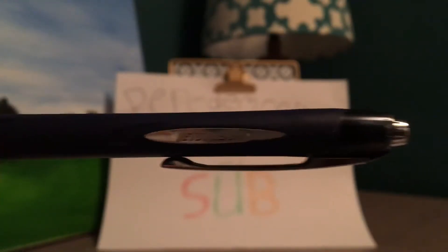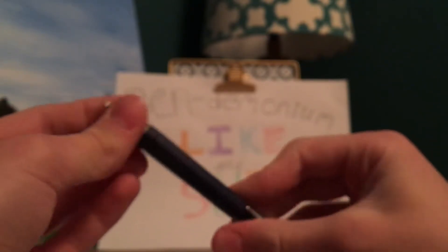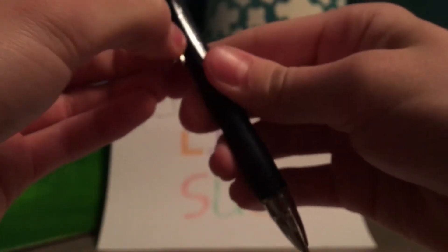Here we have the Uni Jetstream — pretty nice pen, got blue casing all around it, really good grip. You got a pretty nice tip with silver, a holder, and then the clicker up here.